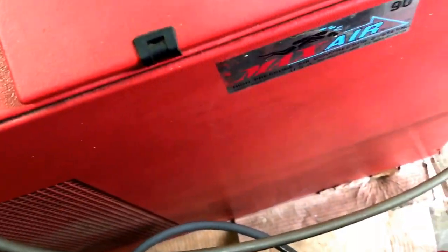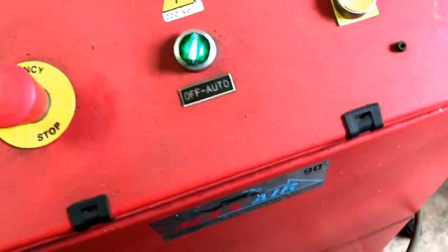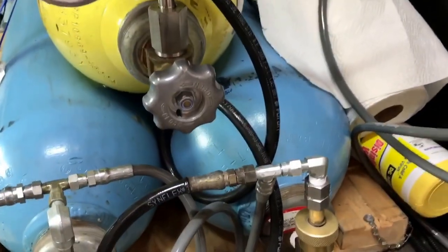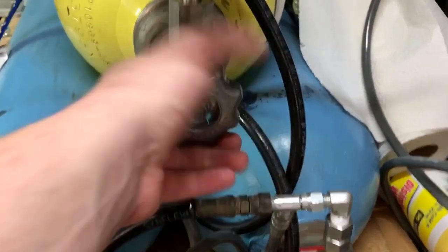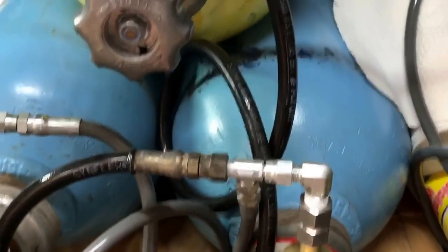The line is screwed on both the air van and the cascade compressor. We'll go ahead and turn this on. Now that we've turned the compressor on, we have to turn all these valves on to get air into it. We're just going to turn on all three.